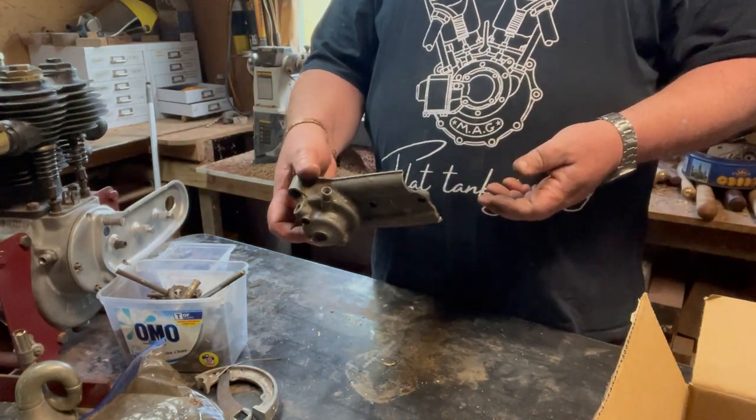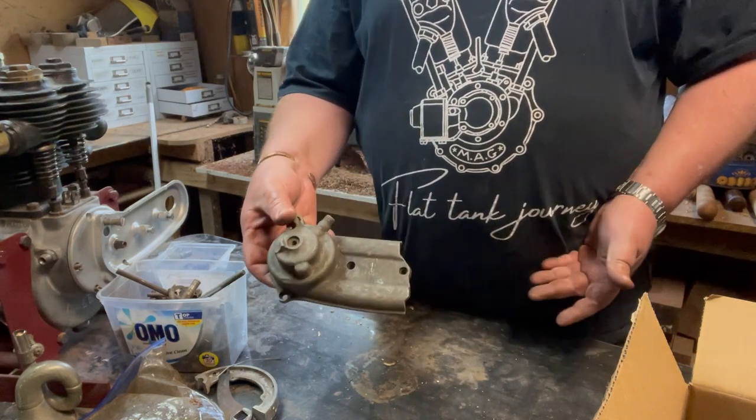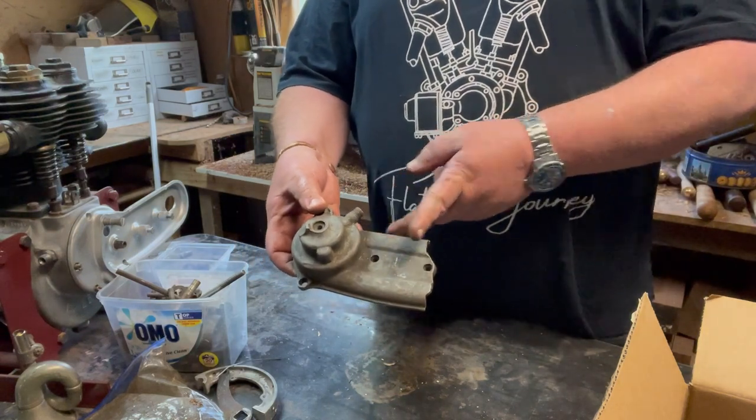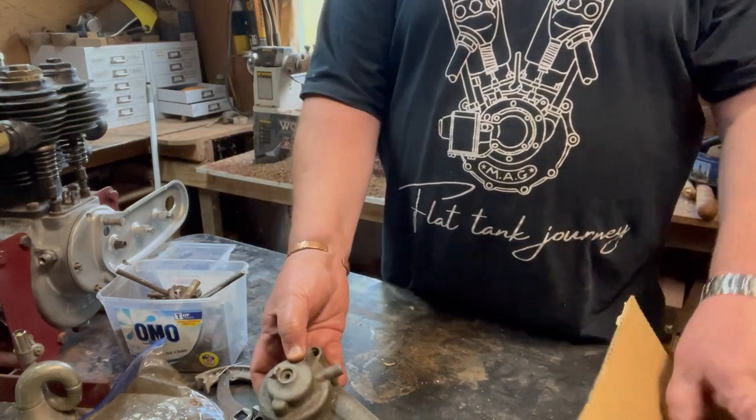A broken timing chain cover with the oil pump drive on it. Weirdly enough they're actually handy - off my BSA I cut one and got a good half and a good half and had them welded together. Weirdly, that's a keeper for me.